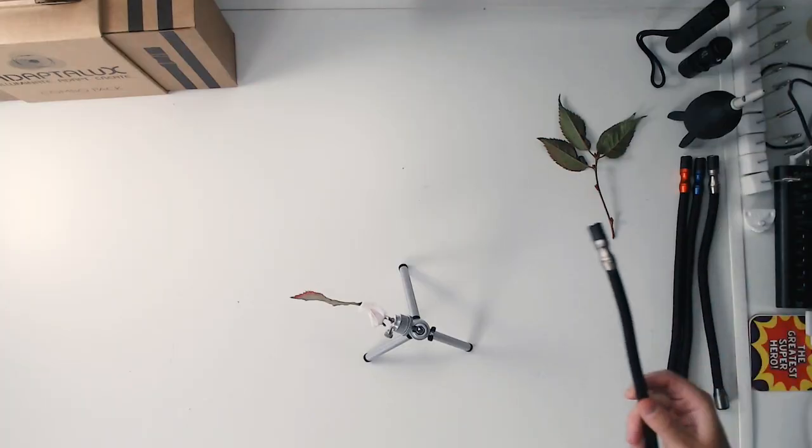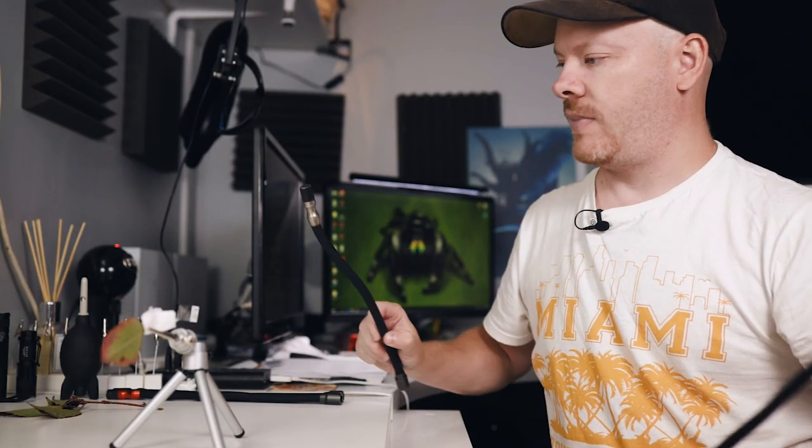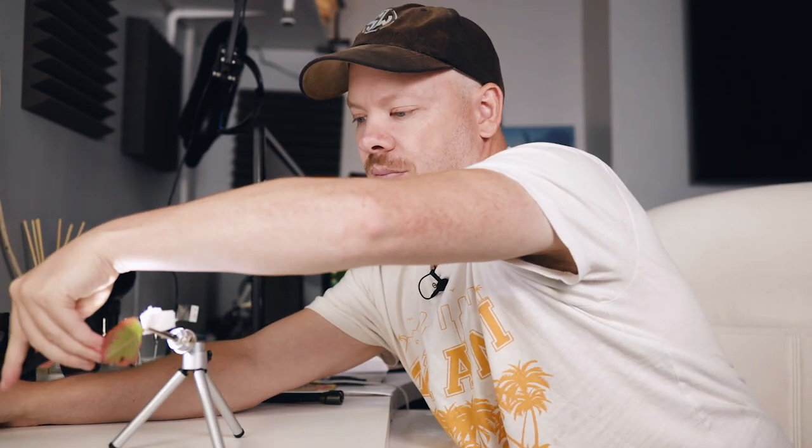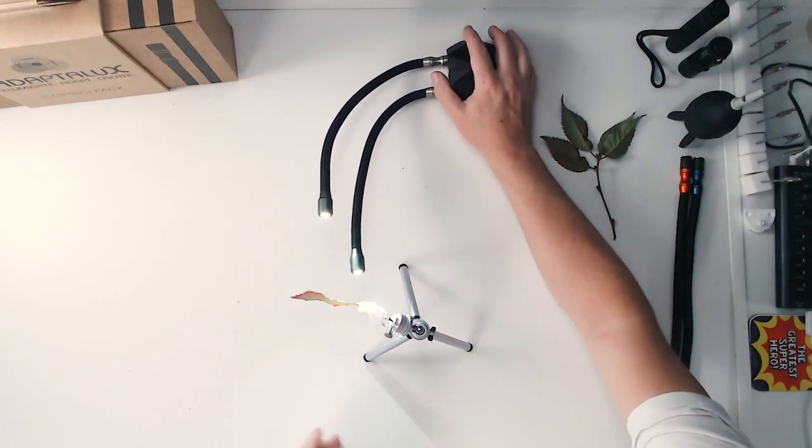We want to use the AdaptaLux now. I was going to put it on a tripod but I thought I can just keep it down at the bottom here. I can see it — unfortunately you can't — but that's giving some nice texture. Let's bring our camera in now.